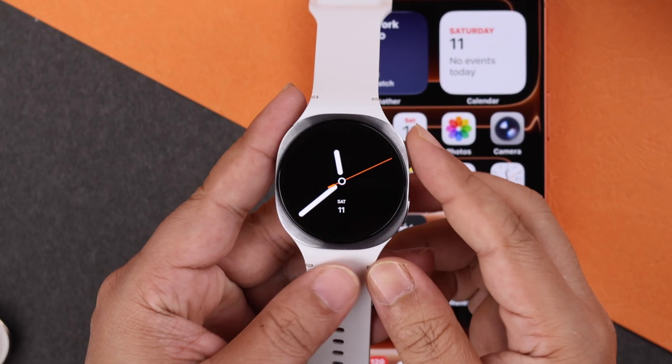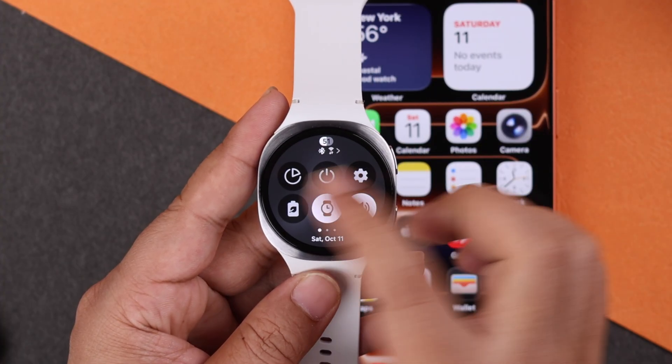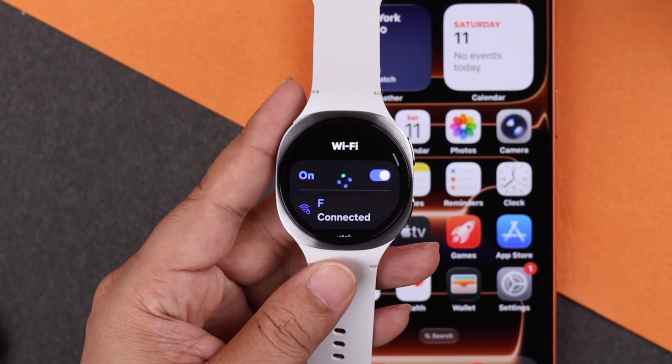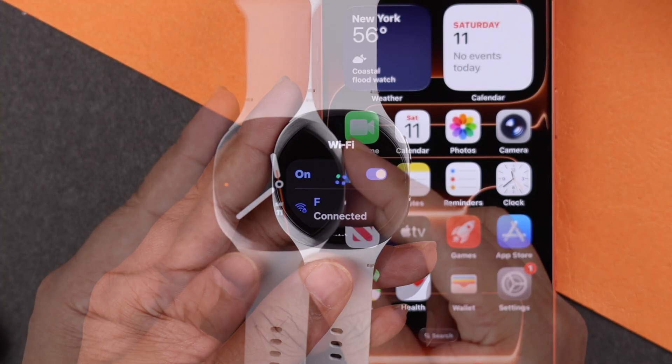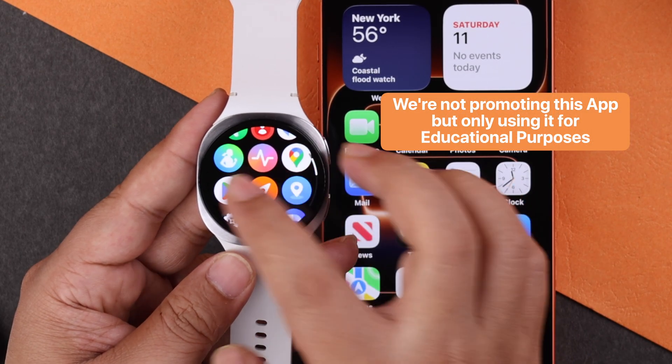First of all, you have to make sure to set up your Galaxy Watch 8 previously with an Android phone before you start the process. Make sure your Galaxy Watch 8 is connected to a Wi-Fi network. Now let's go ahead and swipe up the watch face, scroll down, and go to the Play Store.